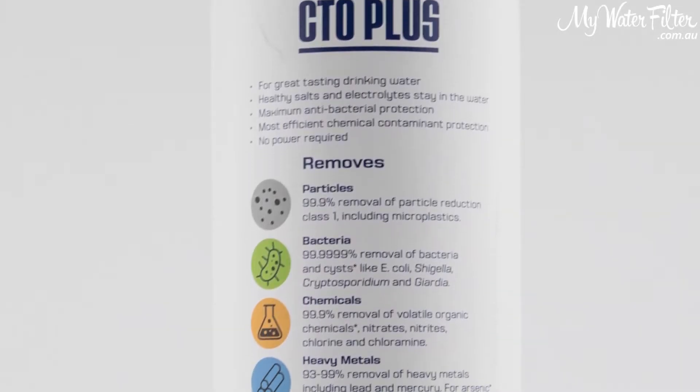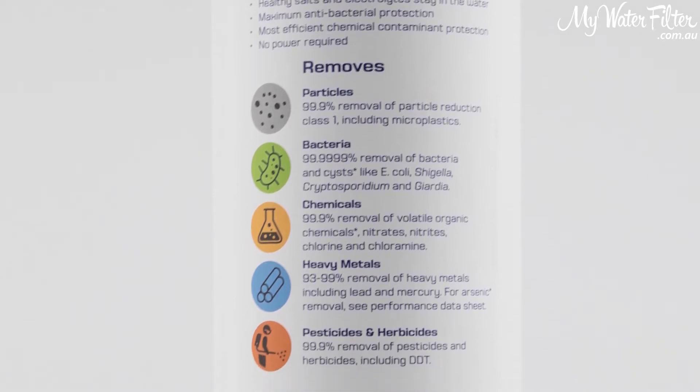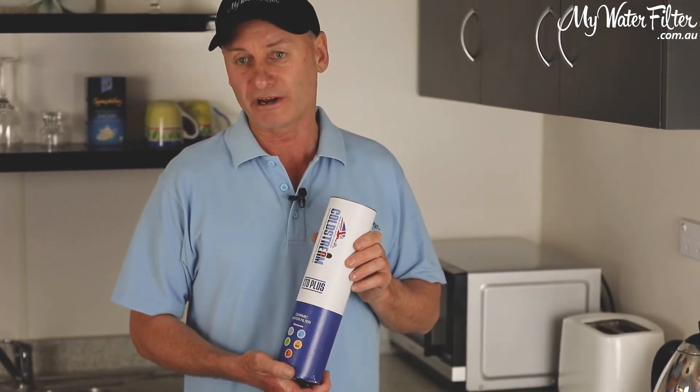On the test results on the page, you'll see heavy metals, herbicides, pesticides, even pharmaceuticals and hormones. And it really does bite in and get all of those yucky, nasty contaminants out of the water that we want out nowadays.